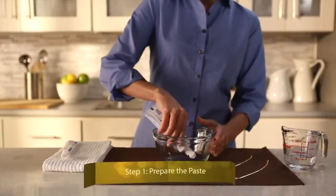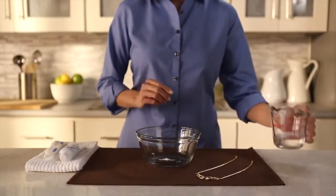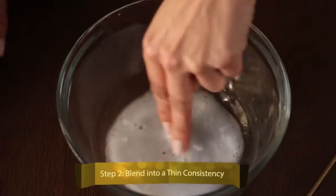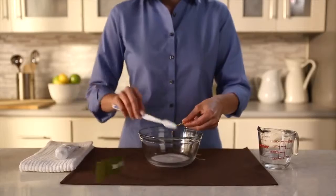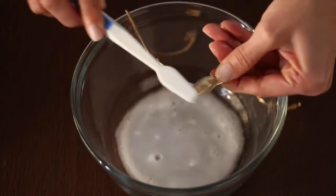Squeeze about a dime-sized amount of toothpaste into the bowl, then add a little water. Use your fingers to blend the toothpaste and the water into a thin consistency. Dip the toothbrush into your mixture, then carefully scrub the surface and the details of your jewelry.